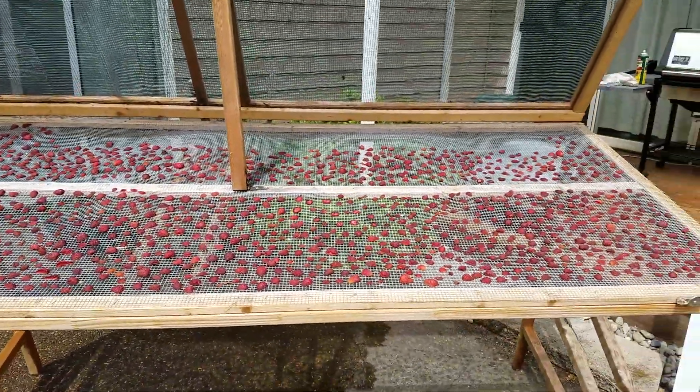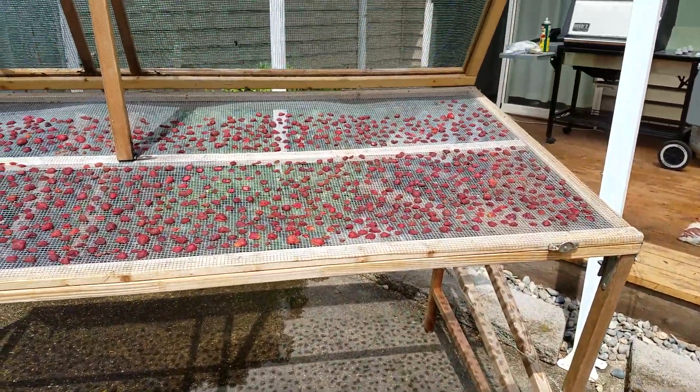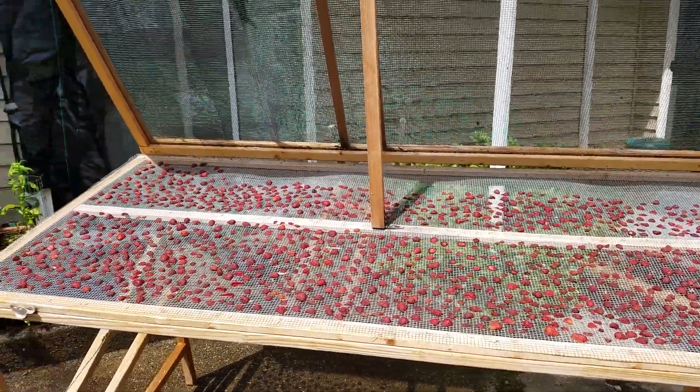This is stored easily in a shed for the wintertime. It doesn't have to be hot in order to dehydrate fruits or vegetables — it just needs to be sunny. We get good airflow from the bottom and airflow from the top.